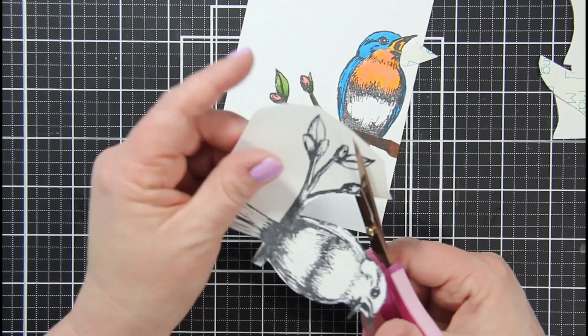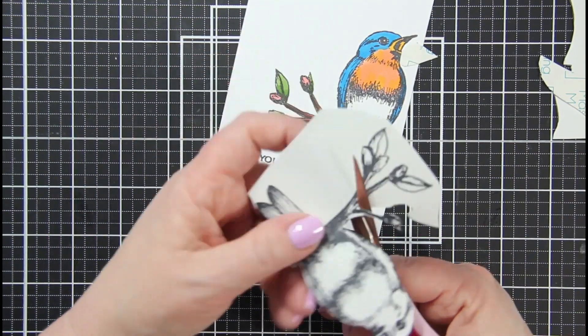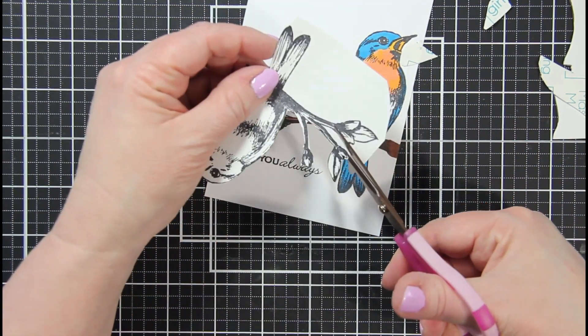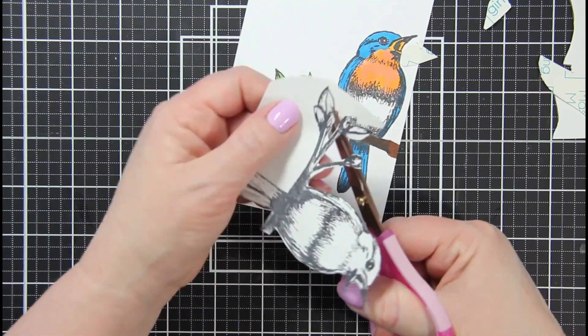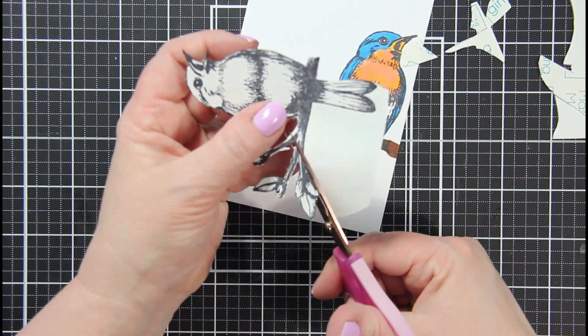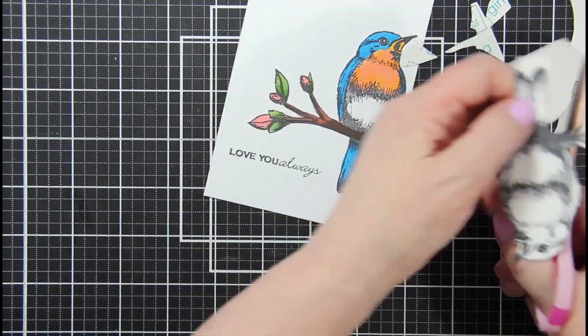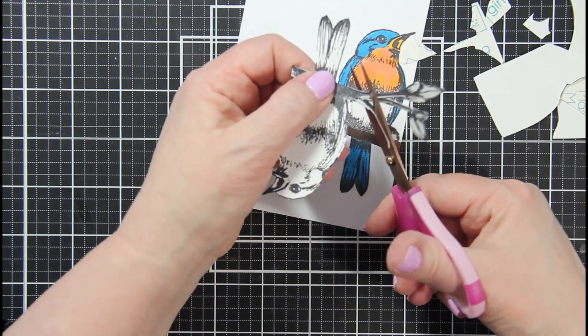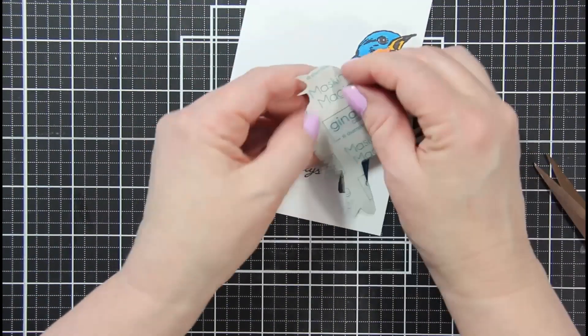I am going to create a mask to go over this bluebird and use a very light distress oxide ink called Tumble, so that the bluebird is still set off in a background of sky that's soft and muted, because I want him to shine.